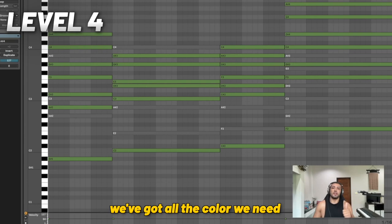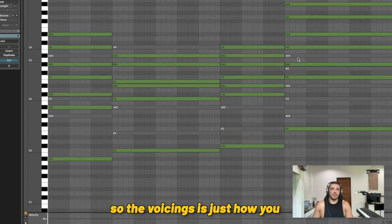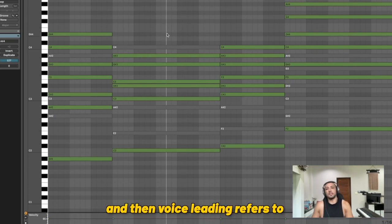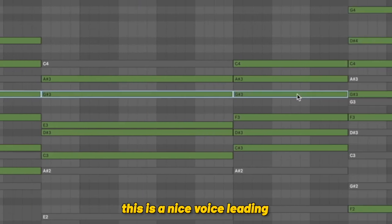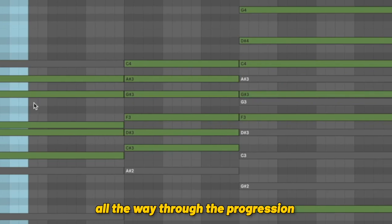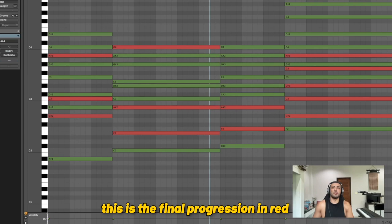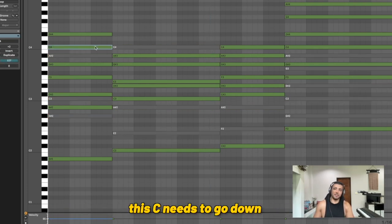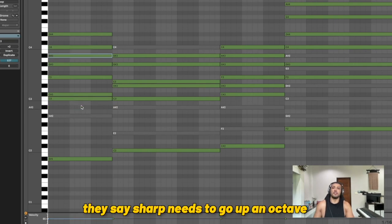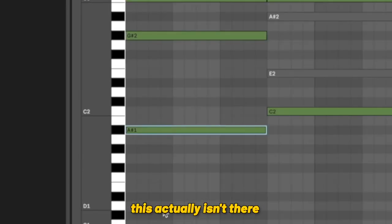Now onto level four. We've got all the color we need, all the extensions, but it's not sounding clean. Voicings refers to how you arrange these notes within the chord, and voice leading refers to the movement between the notes. This is nice voice leading — we've got a continuous note all the way through the progression. Half steps are also nice voice leading. This is the final progression in red, so we just need to move some of these notes around and duplicate some of them in certain areas.